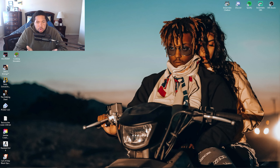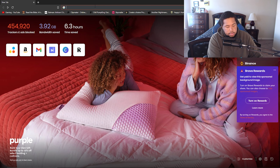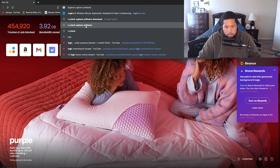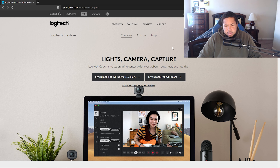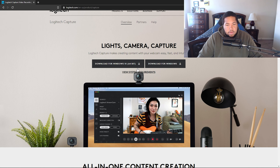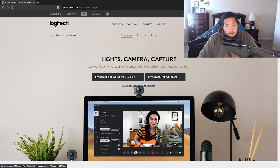Here's what you need to do: go to the Logitech Capture software website. If you have a 64-bit Windows, go ahead and click the 64-bit download right there. If you have a 32-bit or any other version, go to download for Windows. I already have it downloaded on my 64-bit PC, so there's no point in me downloading it again.